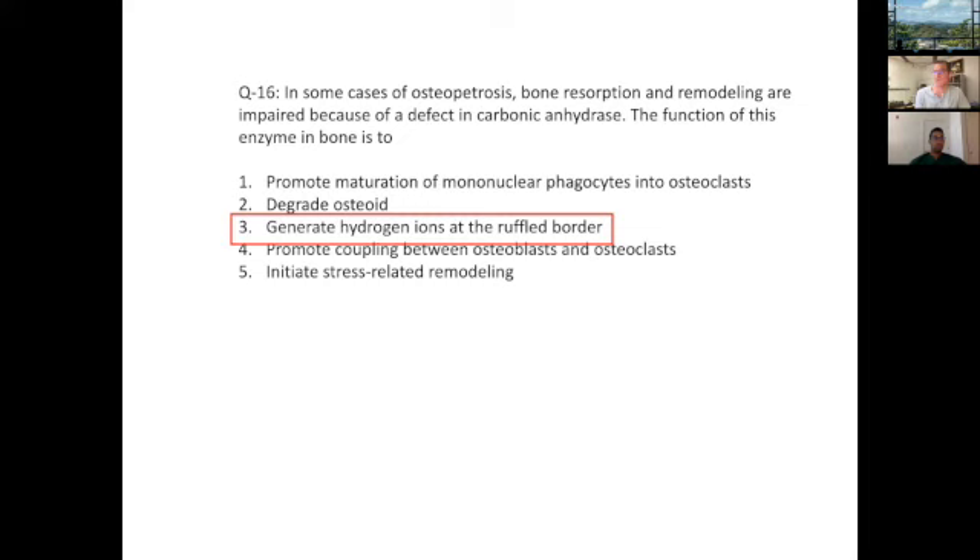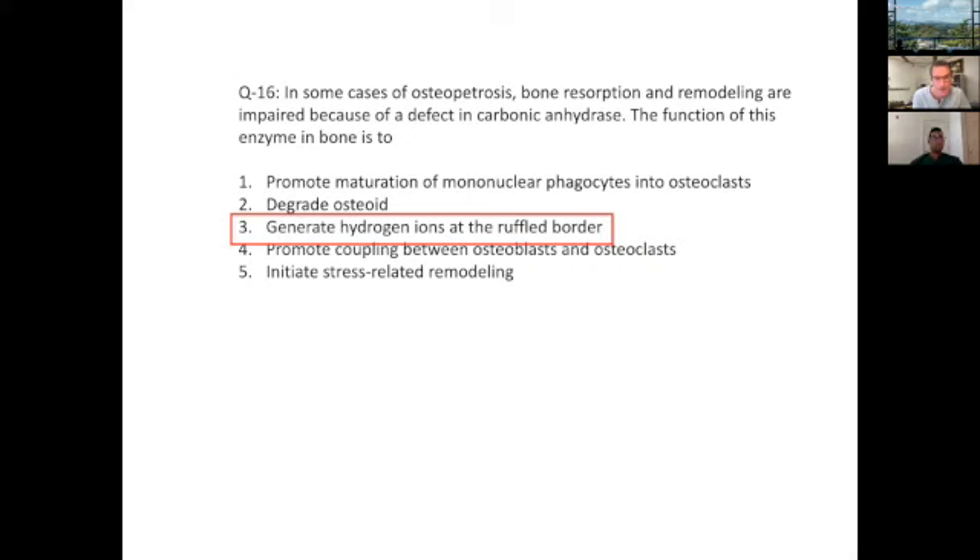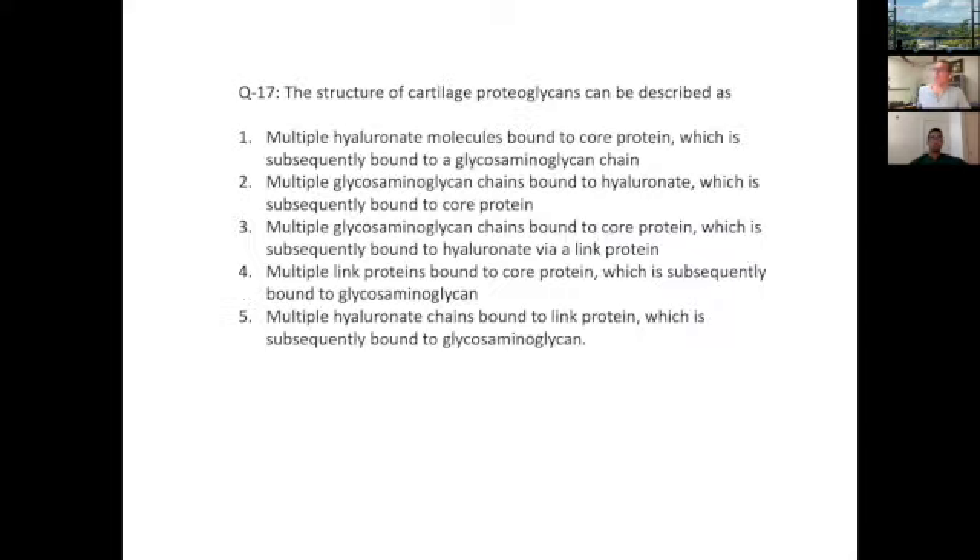The bisphosphonate example is a nice mnemonic. It's a nice physical mechanism — easy to think about in simple mechanical terms, and it also brings in knowledge of the different bone cell types.